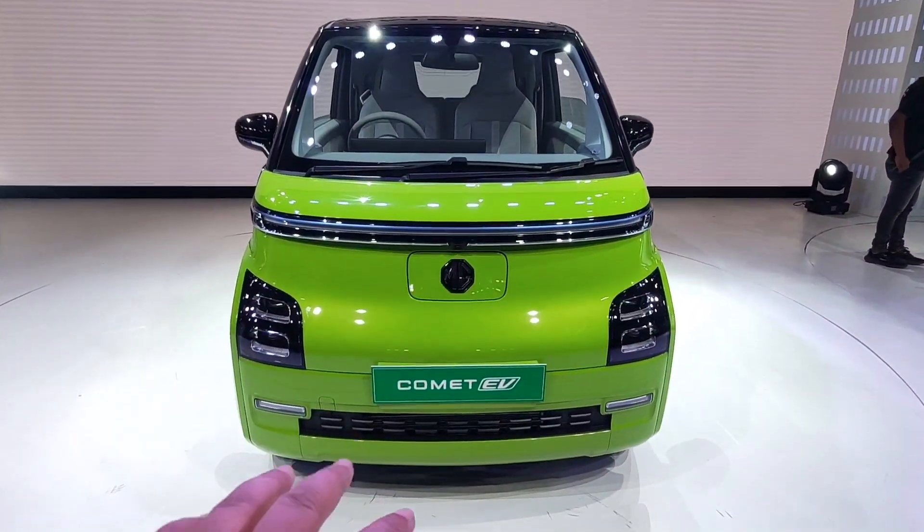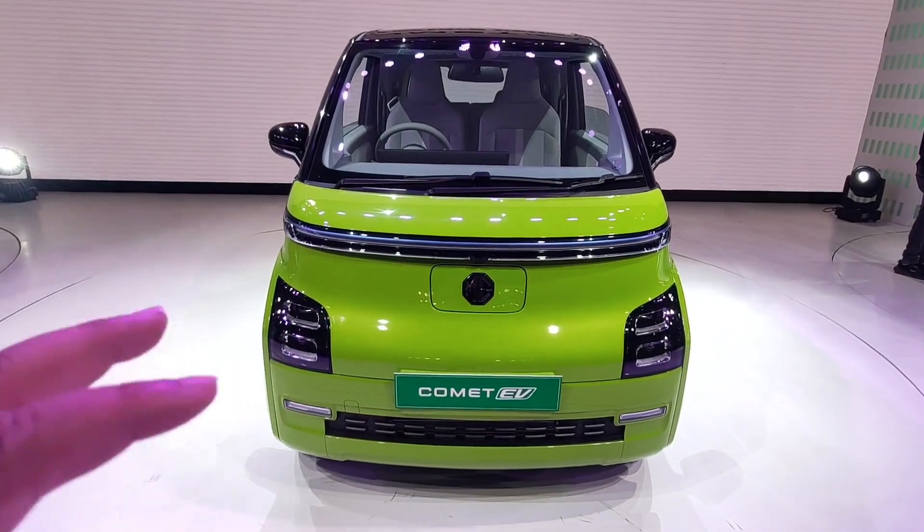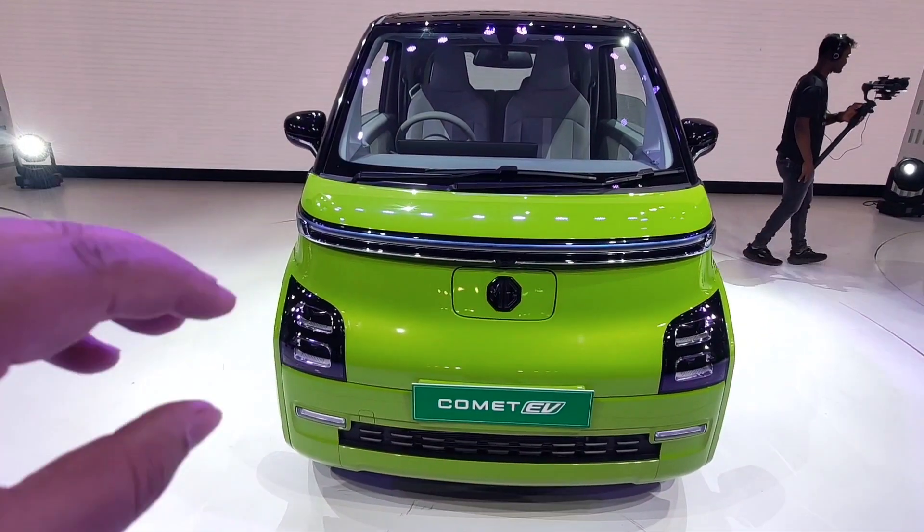This is the MG Comet EV, which has launched in the market today. MG has launched it. Look at the looks from the front — this is a compact car.